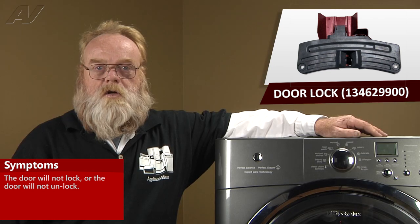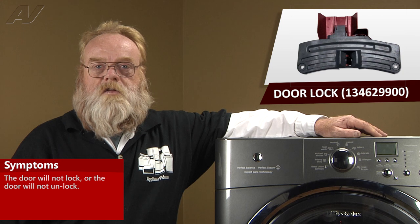The other way the door lock can fail is in the open position, where it will not lock. If it will not lock, it will not allow the unit to go into the spin cycle, and it may not allow it to fill with water either.